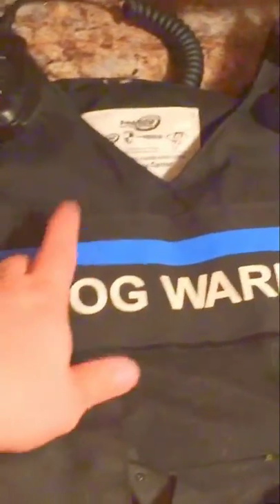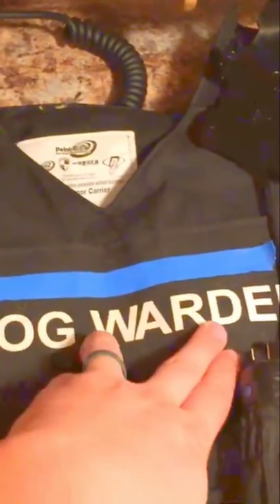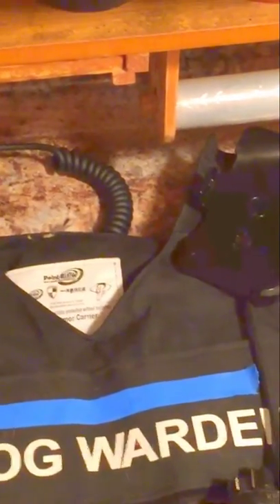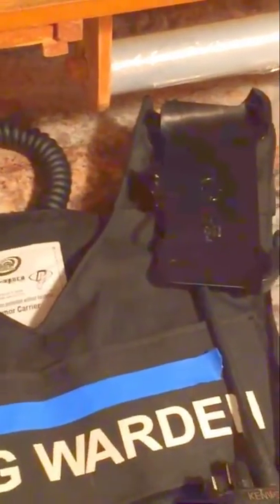This is my everyday carry vest while on duty. This part is covering up my agency name. It says 'Dog Warden' because here in Ohio we're called dog wardens, not animal control officers — we only deal with dogs. If you remember from the last video, I had my badge on the vest, but I've taken that off and now carry it on a chain around my neck.